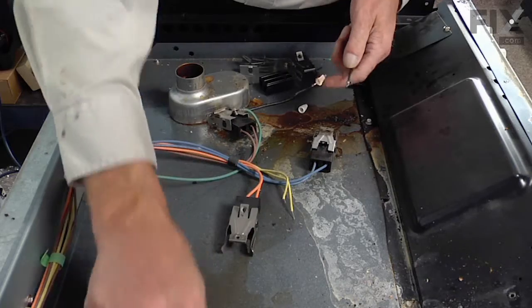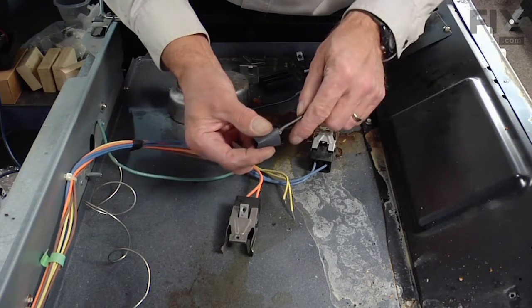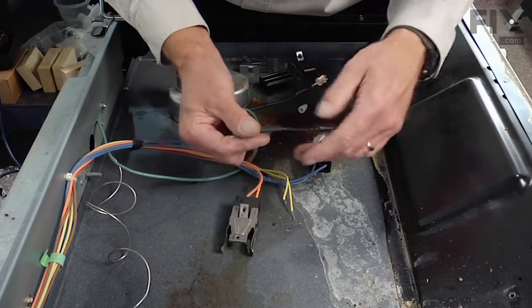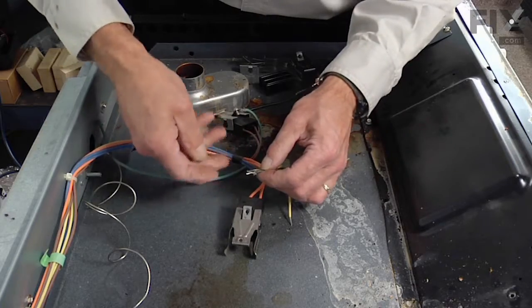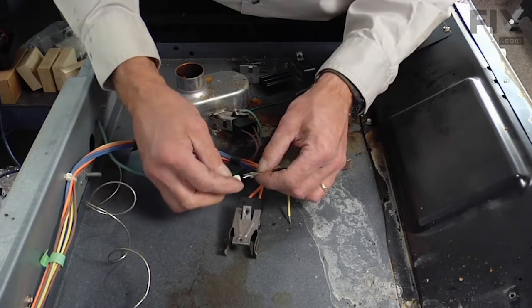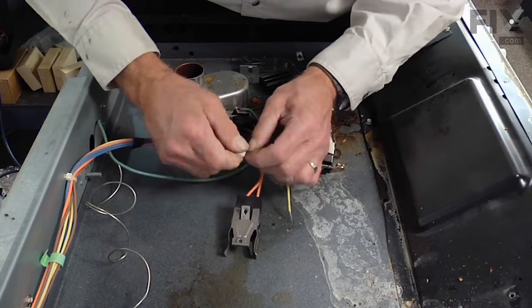Now we can discard the old terminal block. We'll take one of the new wires, slide a piece of heat shrink tubing over the wire first, then pair two of those wires together and with the ceramic wire nut, thread that on good and tight.